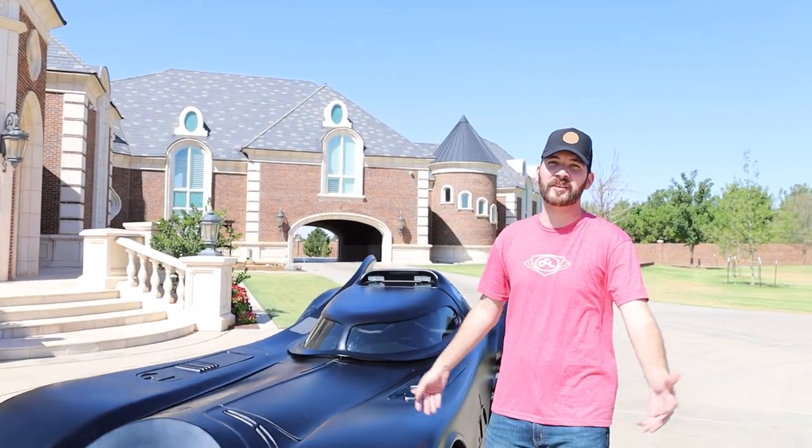Hey guys, this is Sean from Far From Average Automotive. I honestly hate my first video, so I'm doing this again. For a second time, here is the 1989 Batmobile.